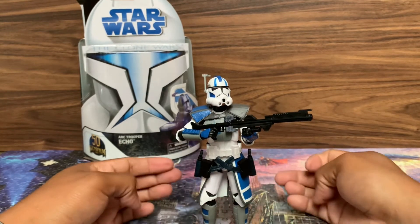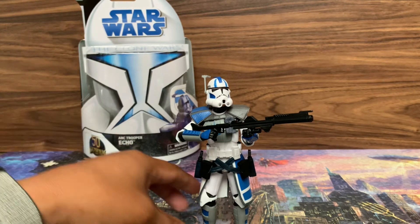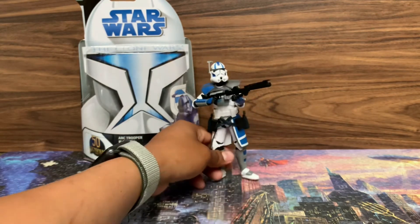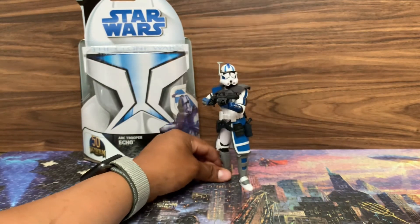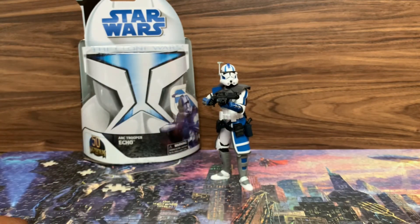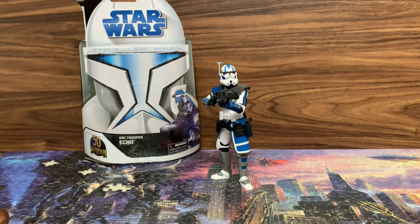Definitely love this figure. Super glad I found him — he's probably the last one I found. He was a little harder to track down, but hey, got him. There he is, people — there's Echo. Hopefully they come out with a Bad Batch Echo; that'd be great. But until that happens, I will take a 501st Echo any day.